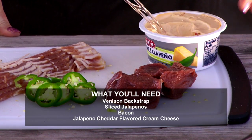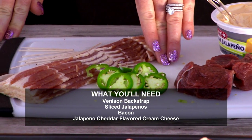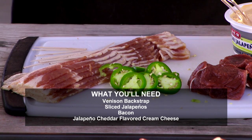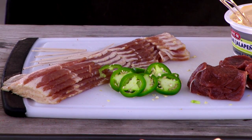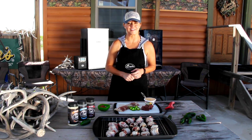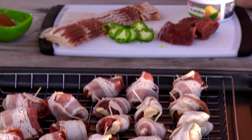We have venison backstrap, jalapeño flavored cream cheese, some sliced jalapeños — and these are fresh from our garden — and then bacon, and we're gonna wrap it all together, put it in our Bradley smoker for about an hour and a half. We'll get to see their reaction, if they like it or not, and I have a feeling they're gonna like it. You can see I got some here already pre-made, and I'm gonna show you here what I do.